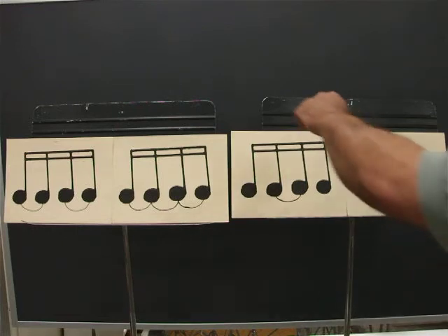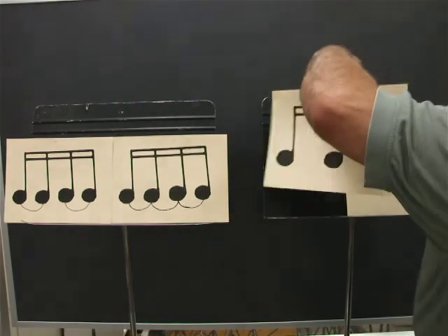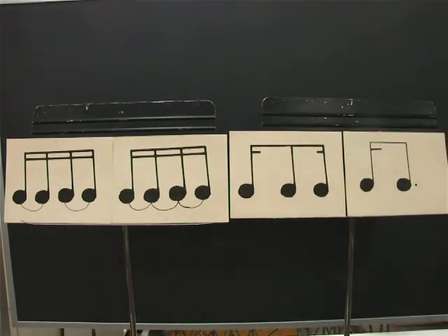The third card is sixteenth, eighth, sixteenth. Ready? Go. One, E, and, uh, two, E, and, uh, three, E, and, uh, four, E, and, uh.